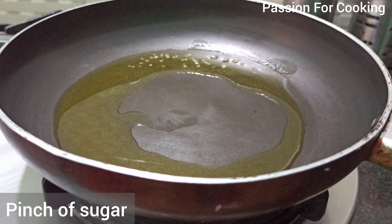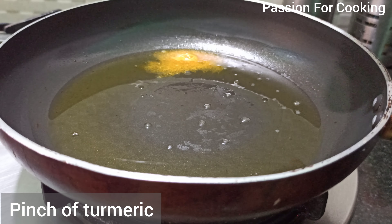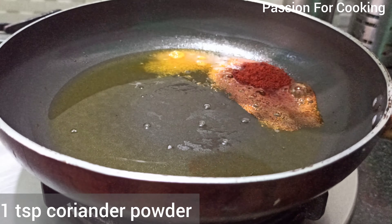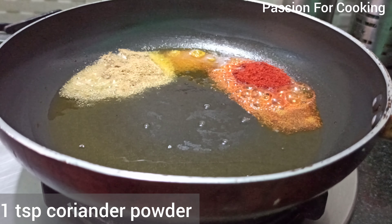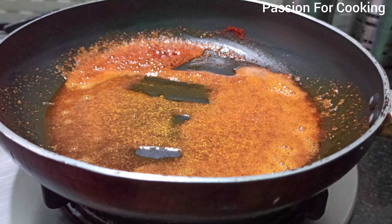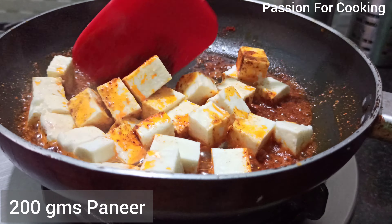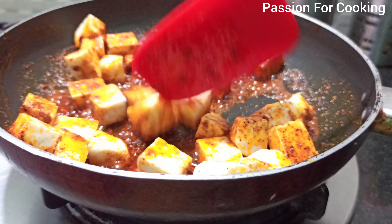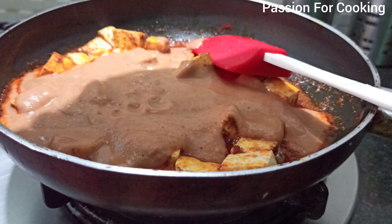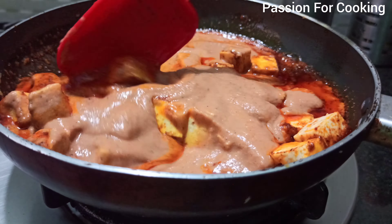Add a pinch of sugar to add a little sweetness to the gravy. Add a pinch of turmeric and 1 teaspoon of red chili powder. Add 1 teaspoon of coriander powder and stir fry for a few seconds. Add 200 grams of paneer pieces and stir fry for a minute. Now add the strained puree and stir fry for another 2 minutes.